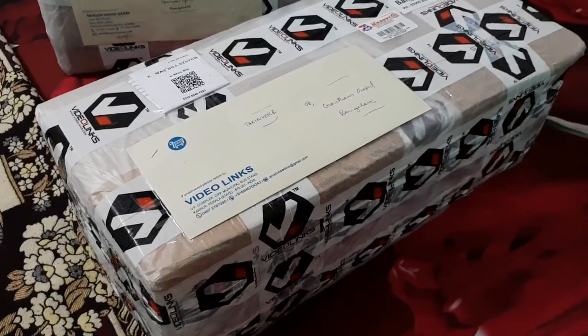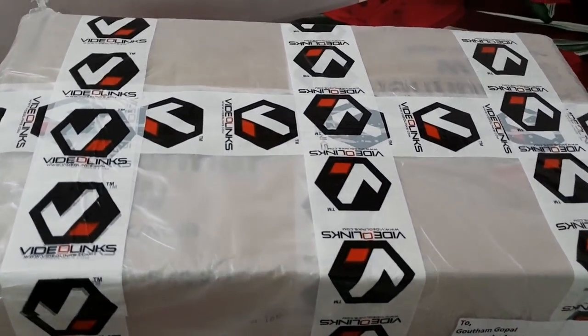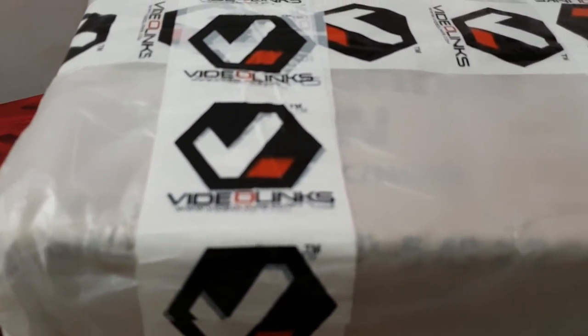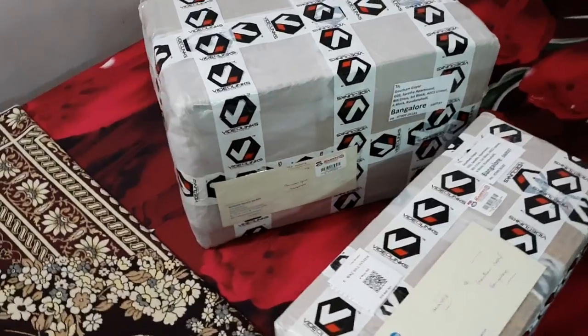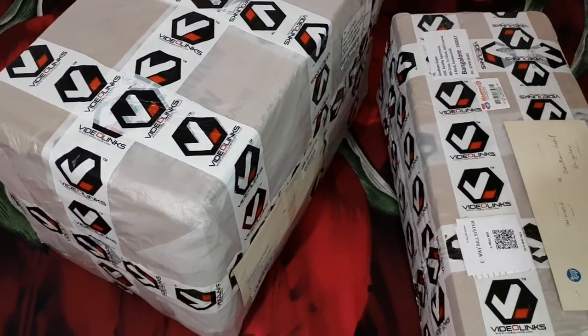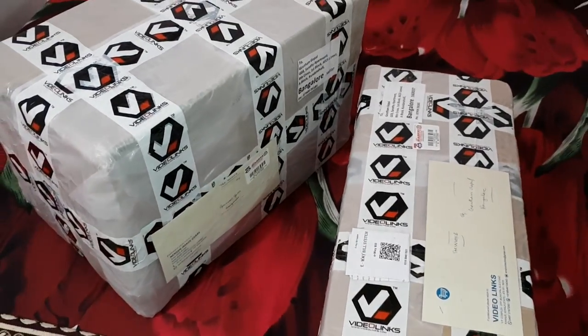This equipment was bought by me from a place called Video Links. They are based out of Kannur and they specialize in basic camera equipment and videography equipment as well. Do visit their website, videolinks.com, for good discounts and to get more details of other products.